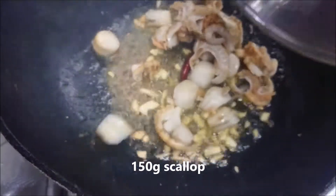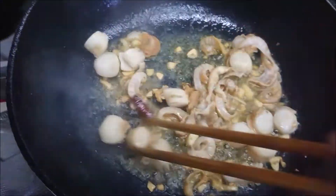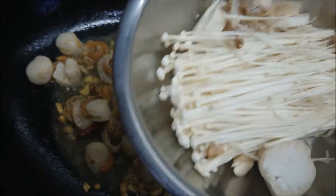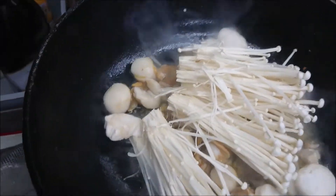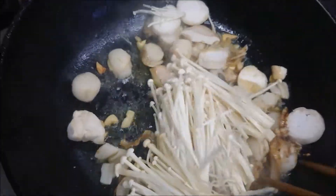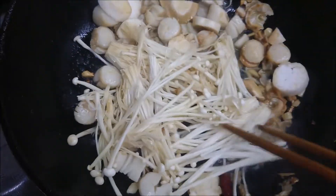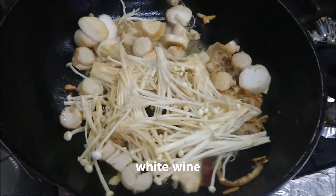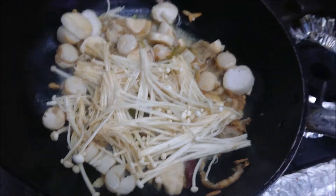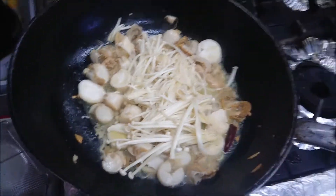Baby scallops go in. And mushrooms — enoki mushrooms and erring mushrooms. Then white wine, like this.